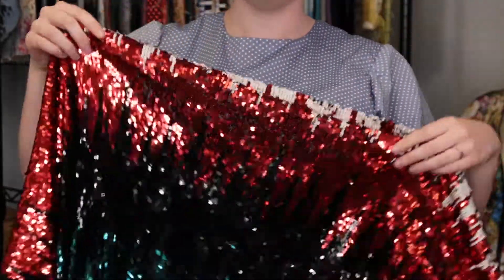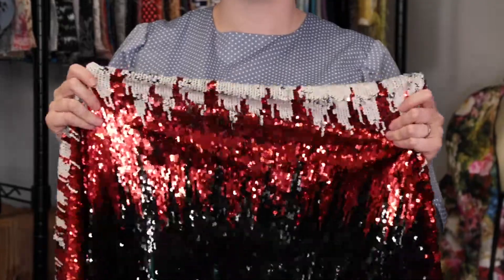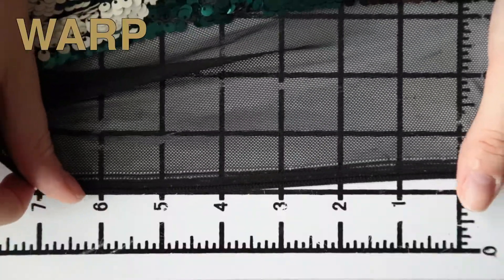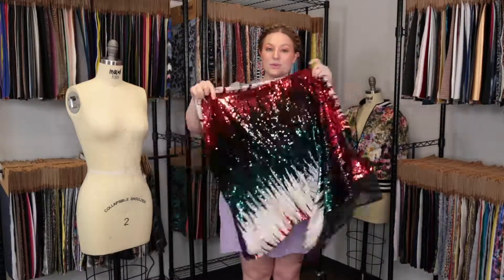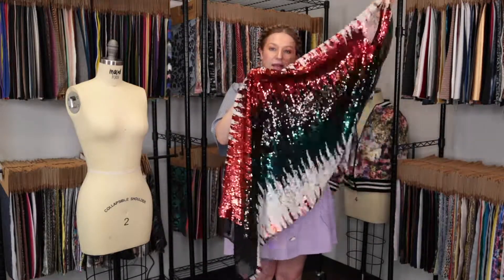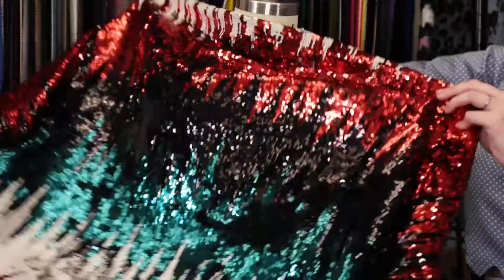tulle is quite soft underneath the sequins. It features very slight give in the warp and 50% weft-wise stretch. While it is mostly translucent, this product has a weighted, relaxed drape — it's quite fluid — and I adore this print.